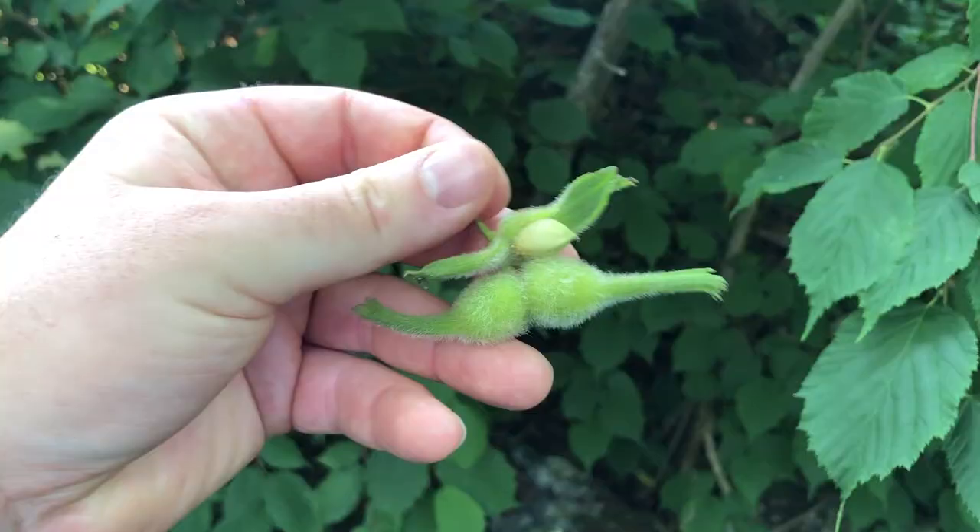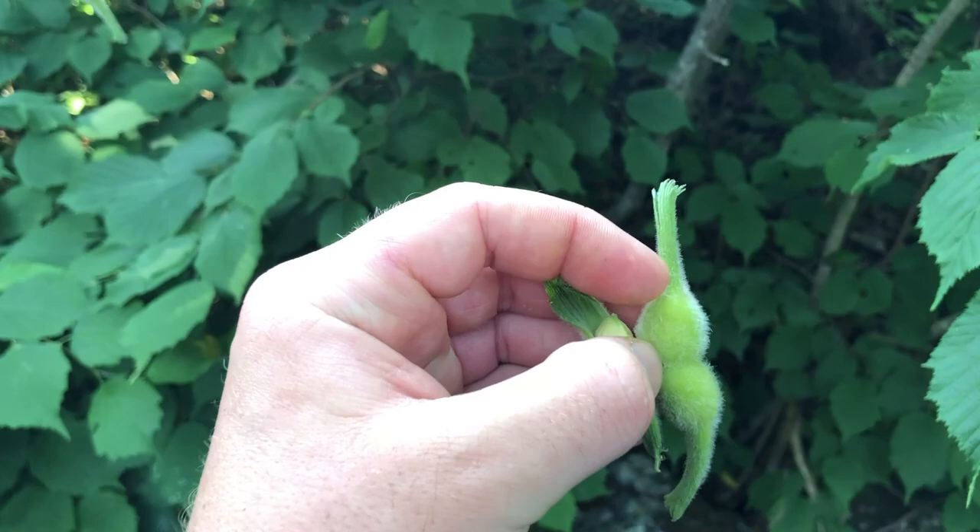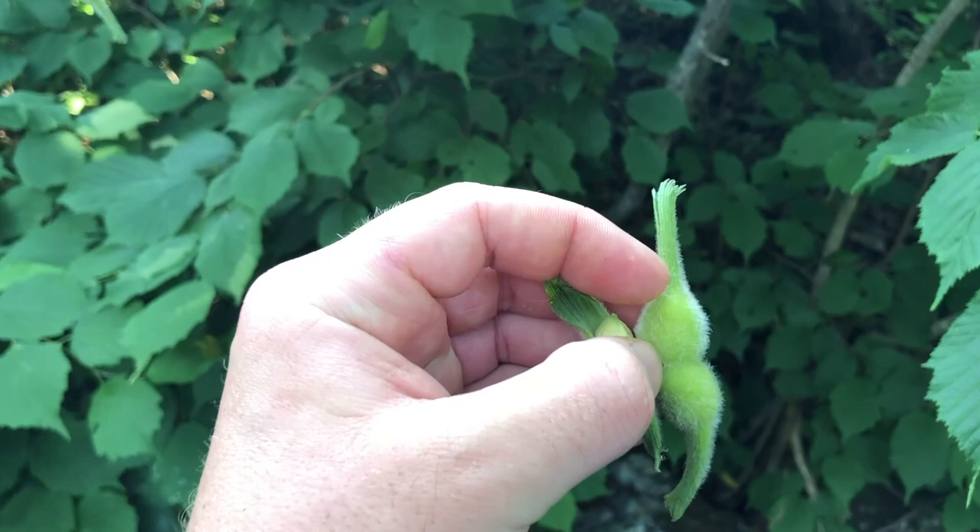The fruit section where the seed is will not exceed three-quarters of an inch — it will be about half an inch to three-quarters of an inch for the seed section — and then about one inch for the beak. That's how you identify beaked hazelnut.